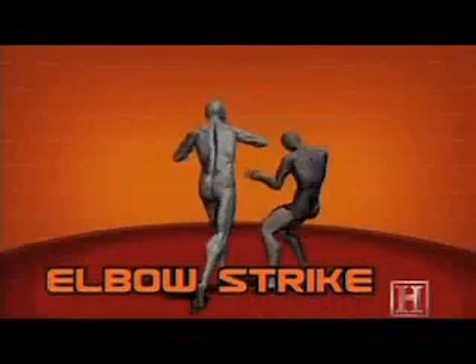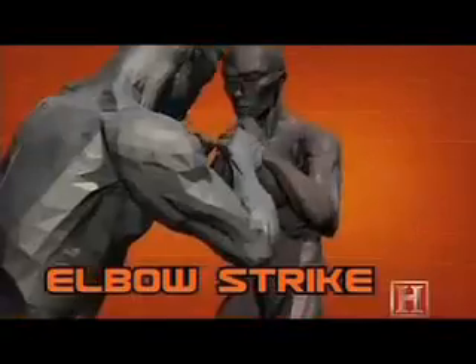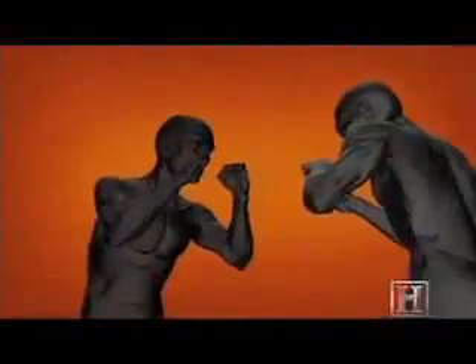Basically, it works like the point of a knife. All the force is magnified by being concentrated in a small, hard area. Even if the elbow doesn't deliver a knockout, it will almost always leave a nasty cut and often end a fight.